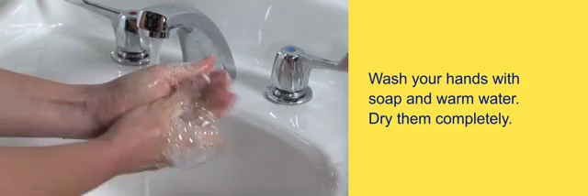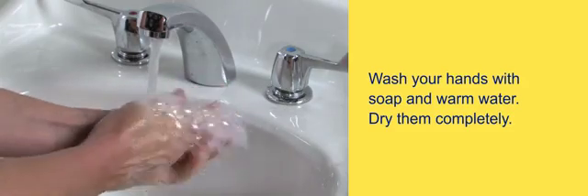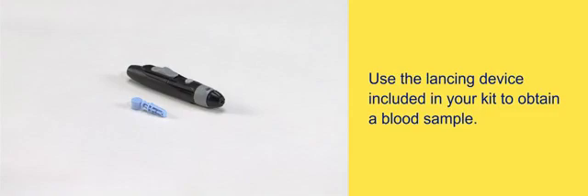Wash your hands with soap and warm water and dry them completely. Use the lancing device included in your kit to obtain a blood sample.